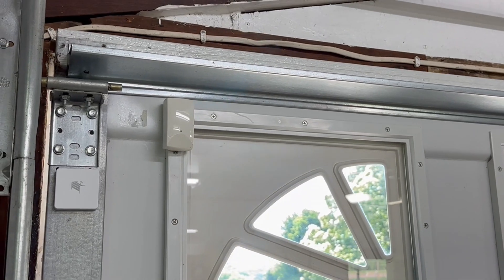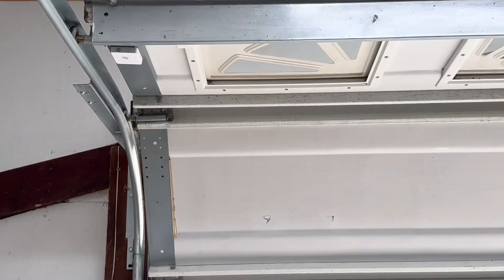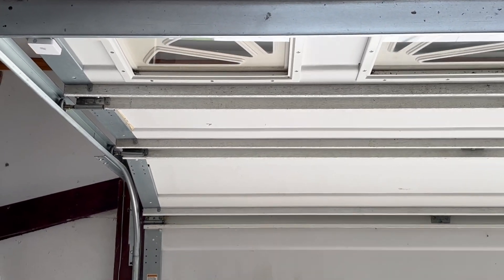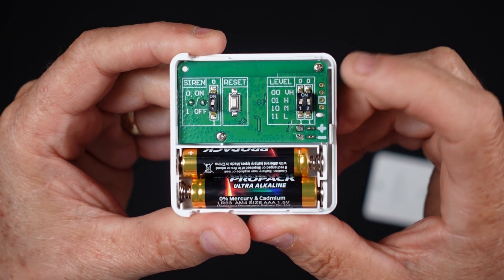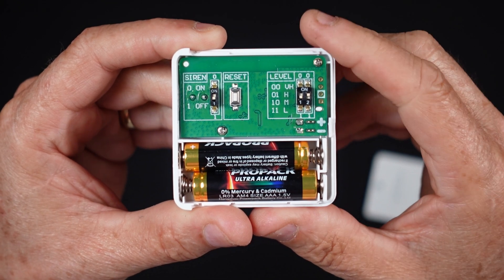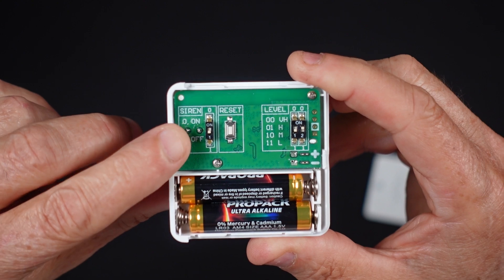The garage tilt sensor emits a beep sound when the sensor registers a status change from vertical to horizontal and vice versa. The circuit board inside the tilt sensor is equipped with switches that can be toggled to adjust the sensor's sensitivity. You can also access the switch to disable the audible beep sound if you prefer.